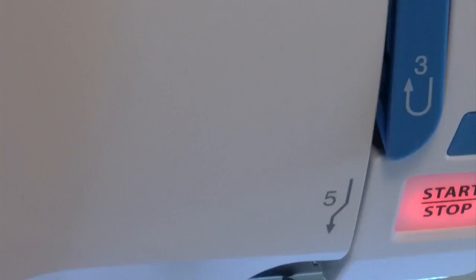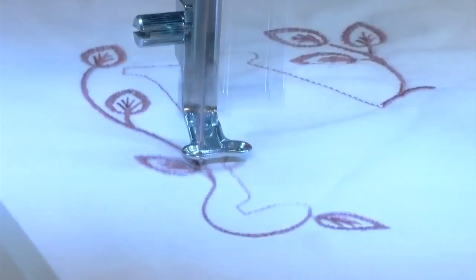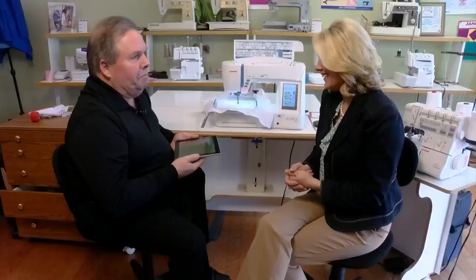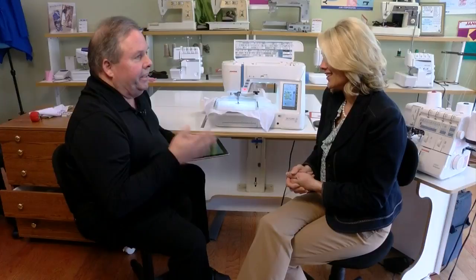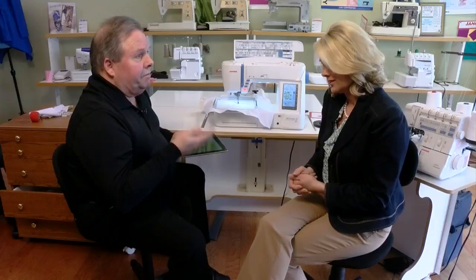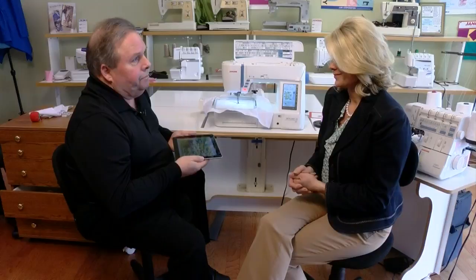This is a pretty cool machine, isn't it? Yes it is — you can tell you're passionate about it. Just sharing what it can do kind of makes you smile. Yes it does. Being in the business as long as I have been and seeing the technological leaps — this is just innovative. This is something that's only found in top-of-the-line sewing machines.